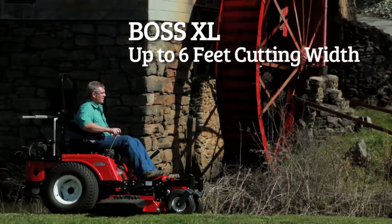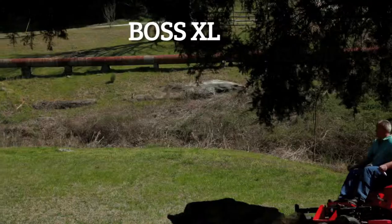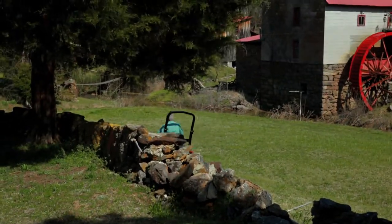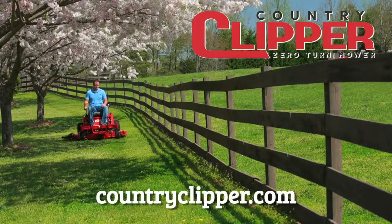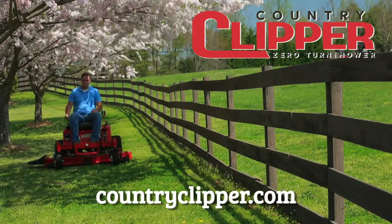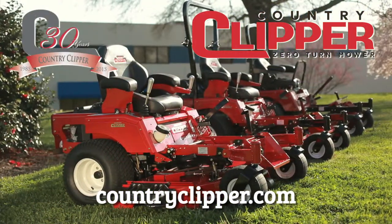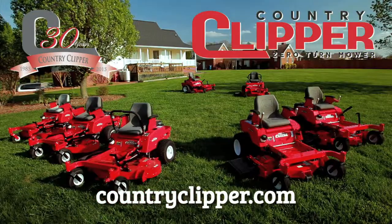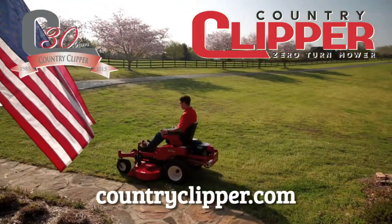The adjustable deluxe suspension seat mounted on vibration isolators lets you mow in comfort all day. With a mowing speed of 12.5 miles per hour, you'll be finished before you know it. If you're in the market for a durable, high-performance mowing machine, stop by your local Country Clipper dealer today for a demonstration. Then you will understand why Country Clipper mowers are built for you. Country Clipper — bringing you quality, dependable, zero-turn mowers from the heartland of America.